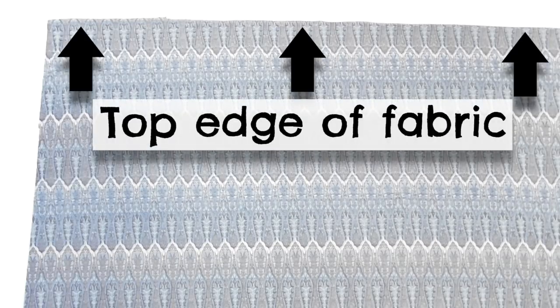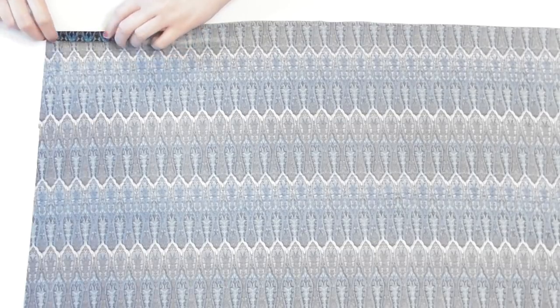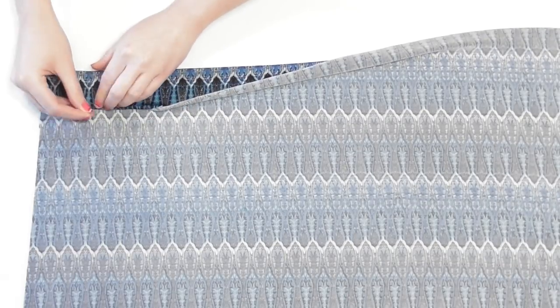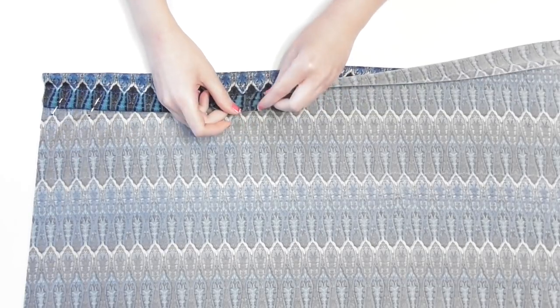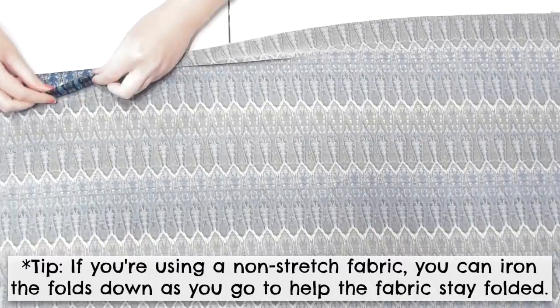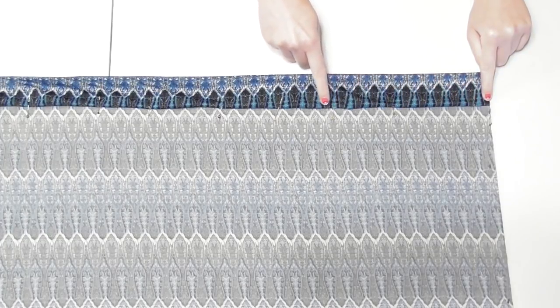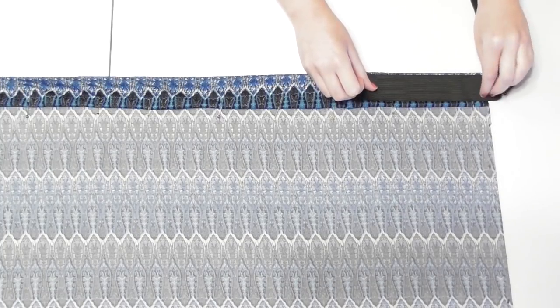Lay the fabric with the wrong side up and go to the top edge that will sit around your waist. We need to make a casing for the elastic waistband, so fold the top edge over a half inch first, then fold it again another 2 inches and pin the fabric into place. Continue double folding — a half inch and then another 2 inches — and pin along the entire top edge until the whole thing is double folded and pinned. Sew to create the casing, keeping your stitches close to the folded edge so you'll have enough room to feed your elastic through.